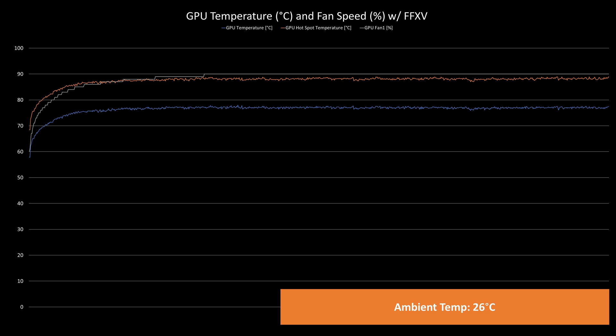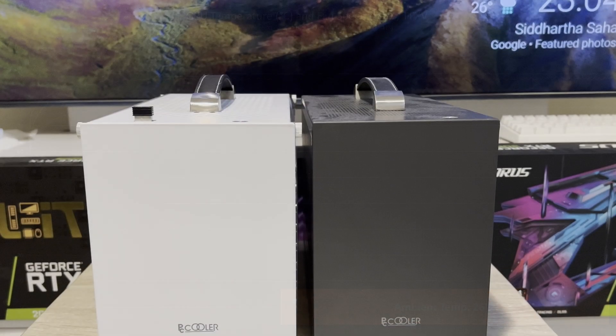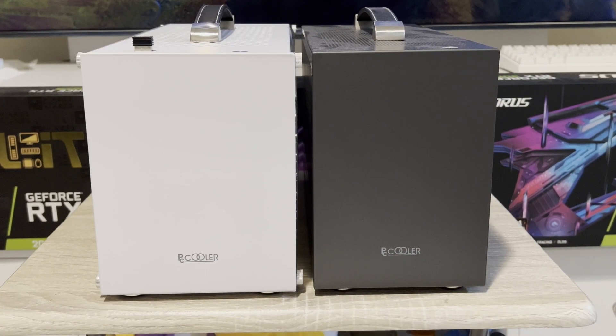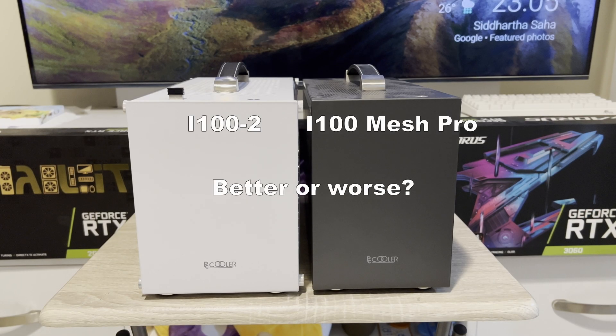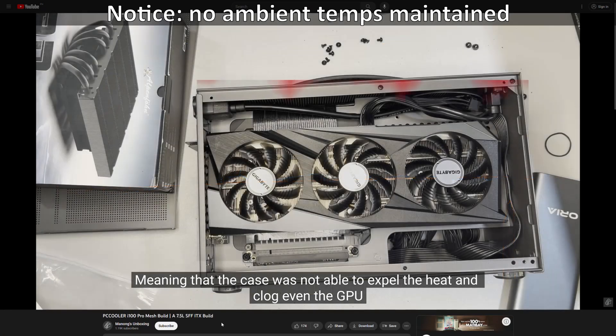The GPU fans averaged at 88.56 percent and hovered at 90 percent, which means it was pretty loud. At this point it was actually difficult for me to tell whether the temperature performance of the V2 is better than the PC Cooler i100 mesh pro, as in my previous builds I don't typically maintain an ambient temp, so it's not fair to compare with my previous results of the mesh pro.